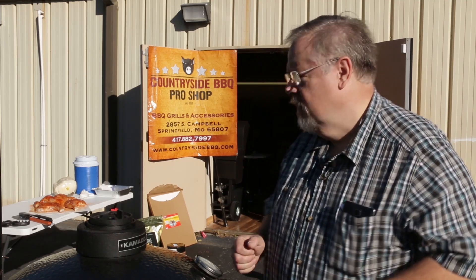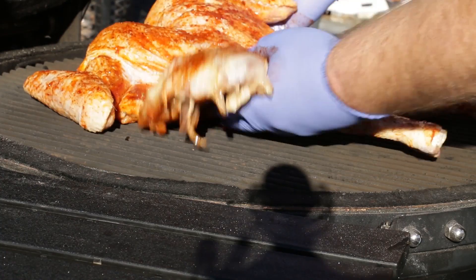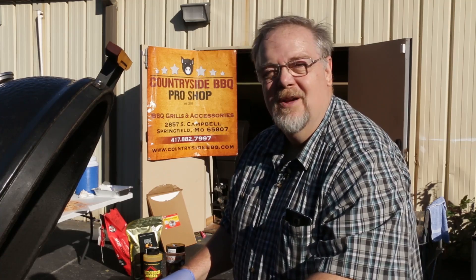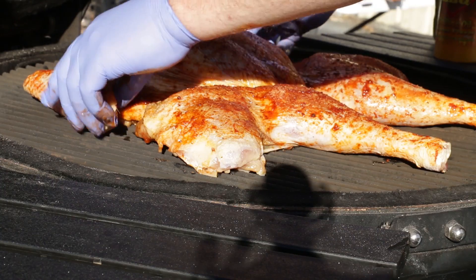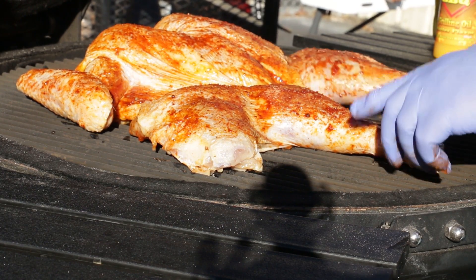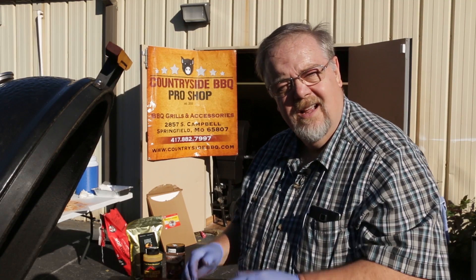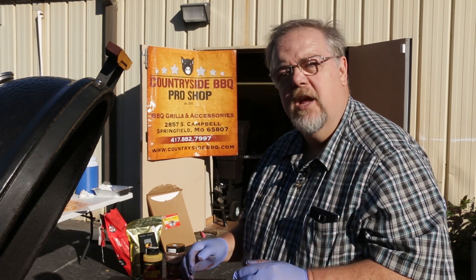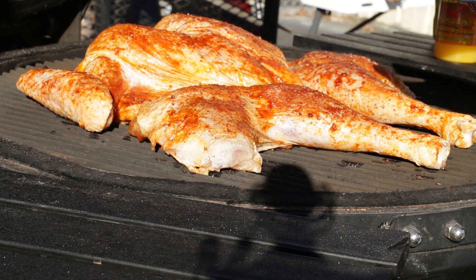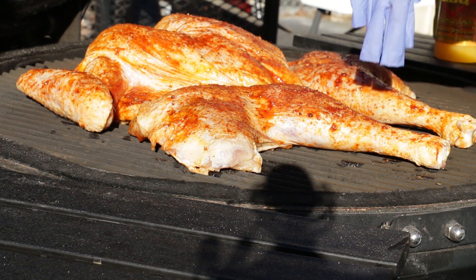I'm going to go ahead and grab the turkey and put it on. You hear that sizzle? That's probably a little bit different than what you're used to when you think about putting a turkey on the grill. I've smoked them as low as 225°F and cooked them as high as 450°F, and I think that somewhere between 350 and 375°F you're not really smoking — you're basically grilling. So we want to have a really moist bird. We're going to put this on and come back in a few minutes to stick some remote thermometers in.